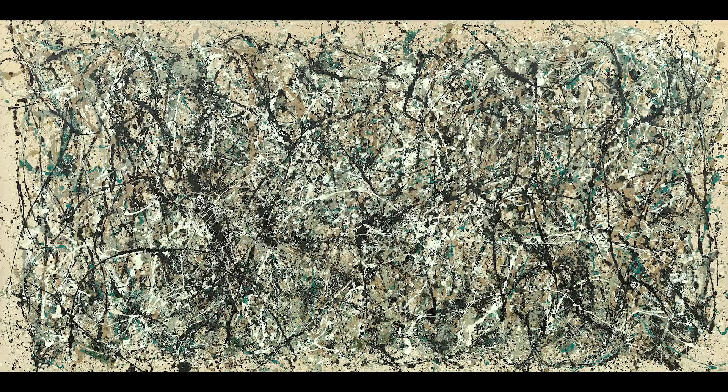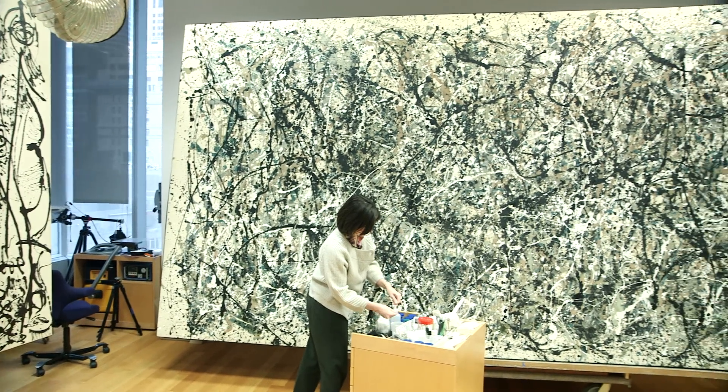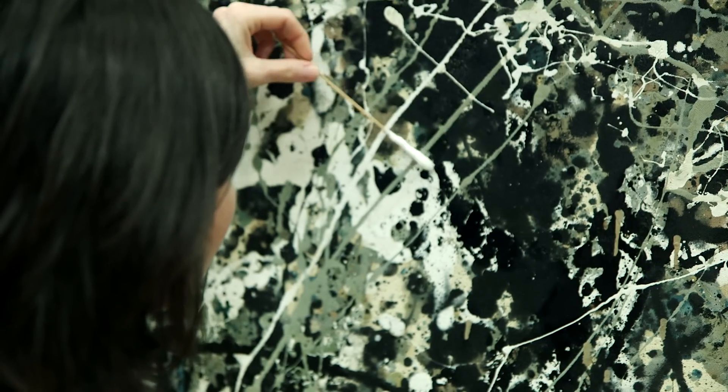We're in front of Jackson Pollock's One: Number 31, 1950. We're working on this painting to restore it and there will be several steps to that restoration. The first steps are the cleaning of the surface. This has included dry cleaning with dry sponges, and we're now at a stage in the process where we are surface cleaning it with some moistened swabs.